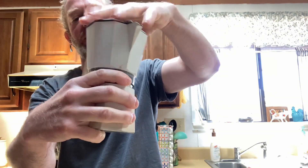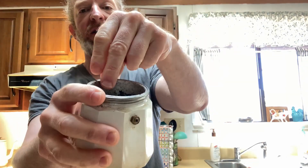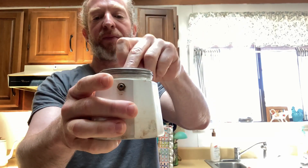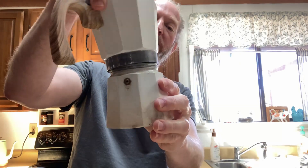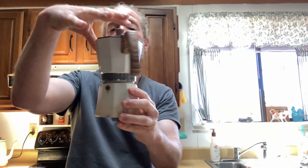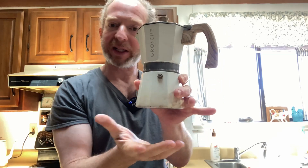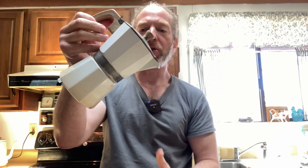So how it works is you unscrew it. You can see I haven't cleaned it since my last use. You fill it with water to that dot there, put this back in, add your coffee grounds, close it back up, set it on your stove top. I usually set it on high, though you can use medium. And then as soon as you hear the coffee start to come out, turn the stove top off, let it sit for a minute or two, and then all of the coffee should be out, and then you can enjoy your coffee.